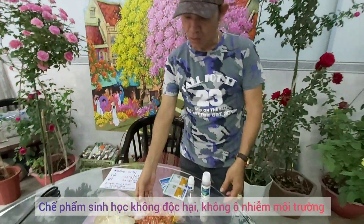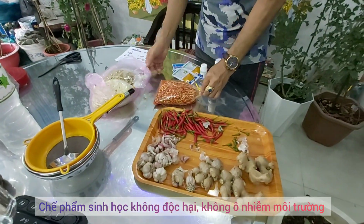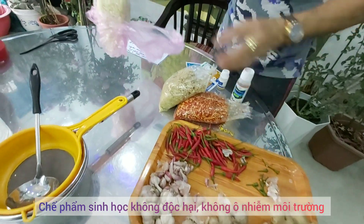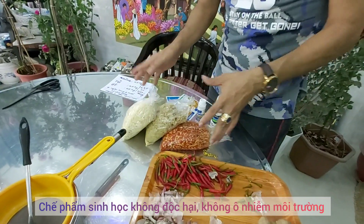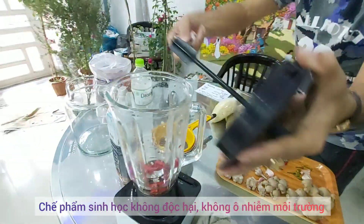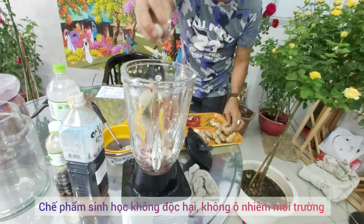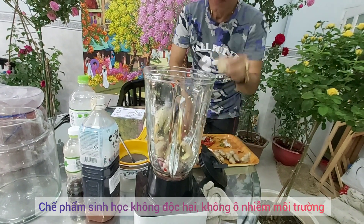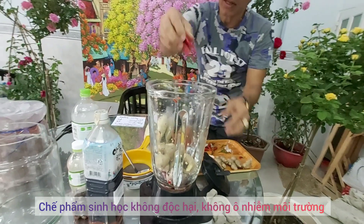Các anh chị ra ngoài chợ mua, yêu cầu họ xay ra. Tôi mua đây nè: nửa ký ớt, nửa ký gừng, nửa ký tỏi đã xay sẵn rồi. Nếu mà các anh chị không mua ngoài chợ thì mình bỏ vô cái cối xay sinh tố. Đây tôi xay trực tiếp cho các anh chị coi: gừng nè, tỏi nè, gừng nè. Đây là xay mẫu thôi, còn mọi thứ thì tôi đã chuẩn bị sẵn rồi.